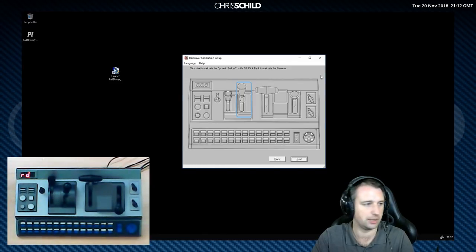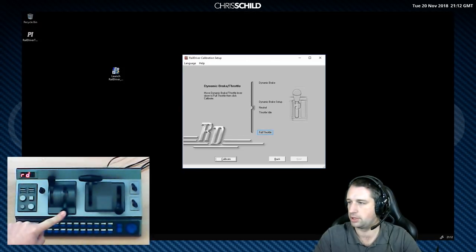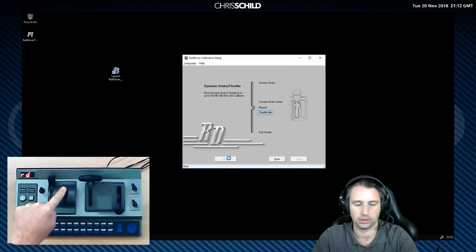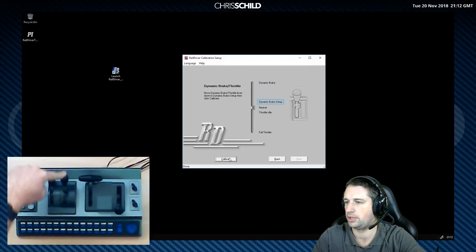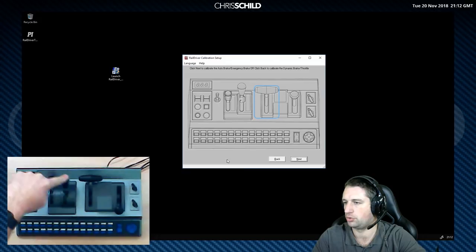Now we move on to the next lever, which is the dynamic brake and throttle. Down to full throttle as shown, hit calibrate. Then up to throttle idle, calibrate. There's a little notch before you go into the brakes — go to fully dynamic brake and then dynamic brake setup at the notch. Then there's a little bit in the middle that's neutral.